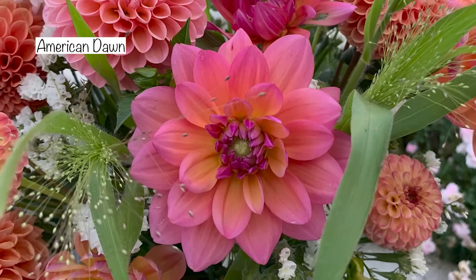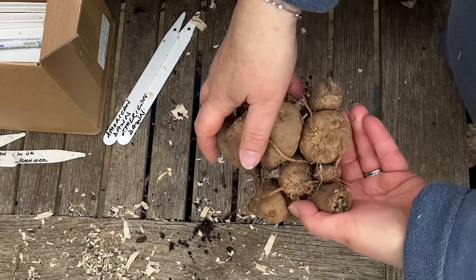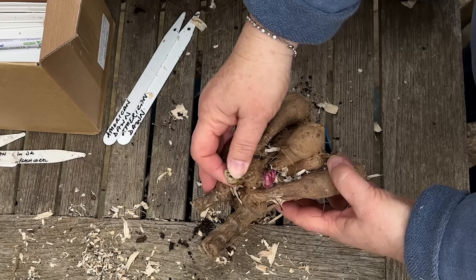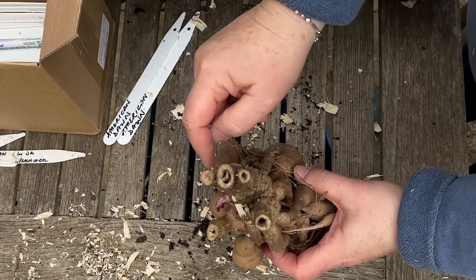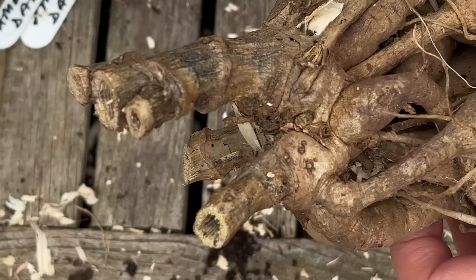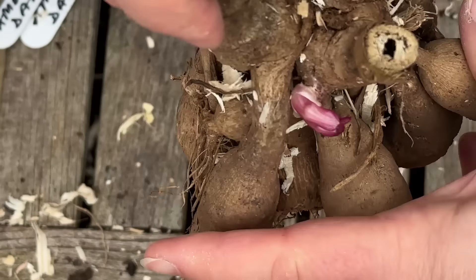So this dahlia is called American Dawn. I've written my labels, so now I can take off this plastic tag. We can clearly see there are two eyes here. The reason they're curved like this is because I've had them in storage upside down, so they're looking for the light. And then these are three old stems from last year. So these eyes are coming out of this particular round bit here - and if I turn this over, these are the eyes here. This one here has got little eyes just starting - those darker bumpy circles - so this one has got some nice strong tubers.